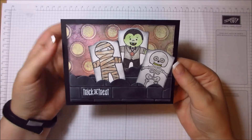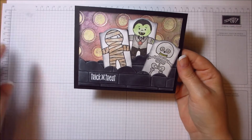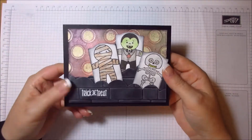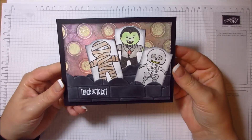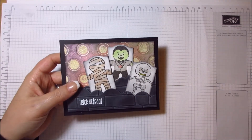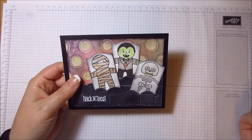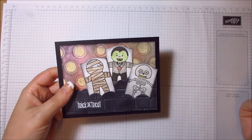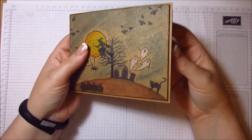So that's basically what this card was — a series of experiments: how I got the sentiment, my version of gamsol using pencil crayons, and the background technique. I still came up with a rather odd-looking Halloween card! That's card number one. If anybody wants to see any of the techniques I talked about as separate videos, just leave me a comment.